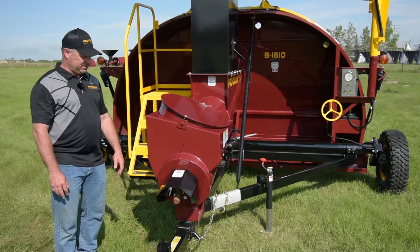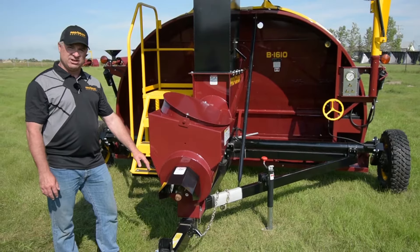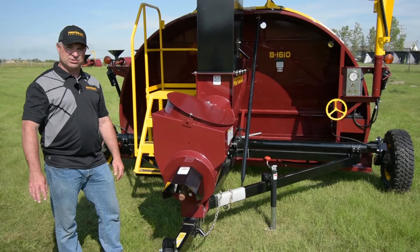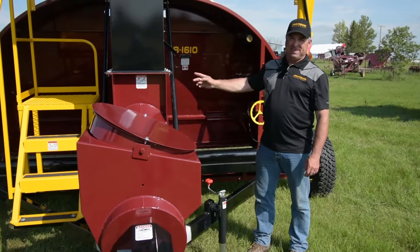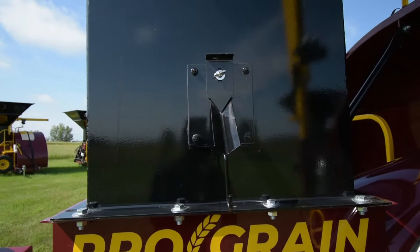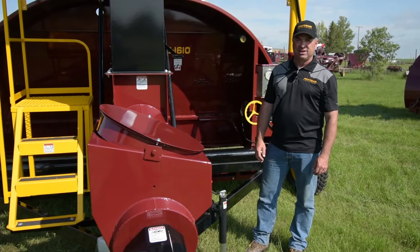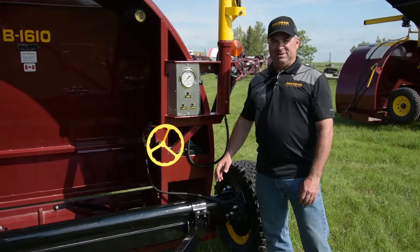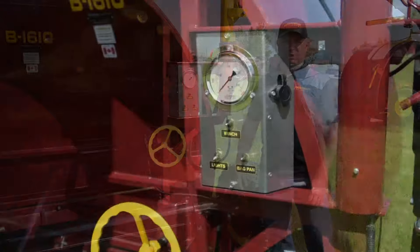There's a 16-inch auger with a direct drive PTO shaft that goes straight onto the end of the auger. Our hopper system has a grain sampler on it — you hang a pail on the hook, you adjust the slide or chute for the commodity that you're bagging, and it takes a continuous sample as you fill the bag.